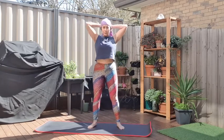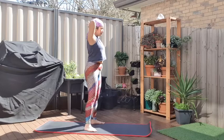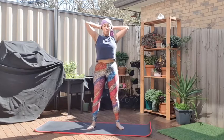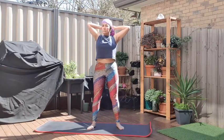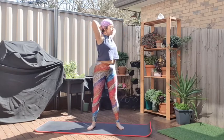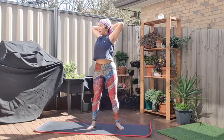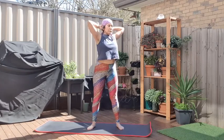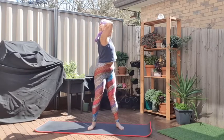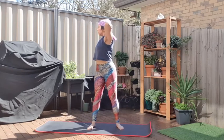We're going to do a chest stretch. Interlace your fingers behind your head, pull your elbows and shoulders back — that's going to open up the chest. All we're going to do is as we breathe out, turn to the right. Breathe in, breathe out to the left. Breathe in, come back to centre, back to the right, breathe out. One more each side — breathe out, breathe in.